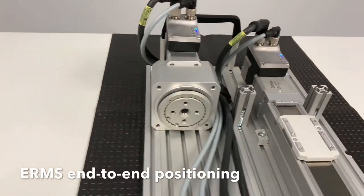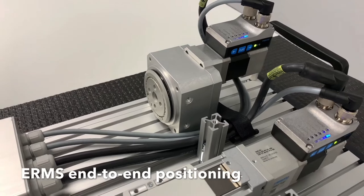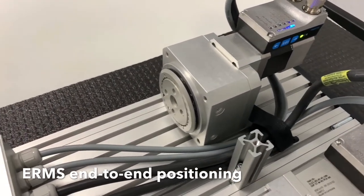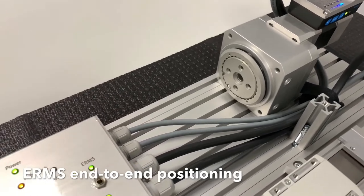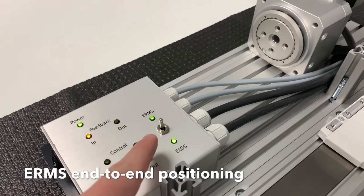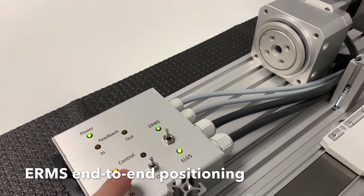This is the ERMS electric rotary. This model provides 180 degrees of rotation, which means it has integrated hard stops at zero degrees and 180 degrees. Festo also offers a model with 90 degrees of rotation. The movement we're seeing here is on the fastest speed settings.